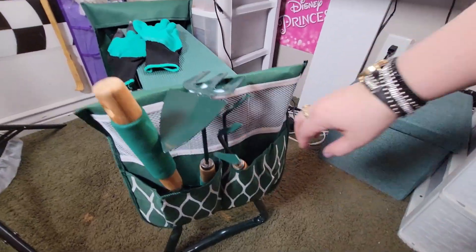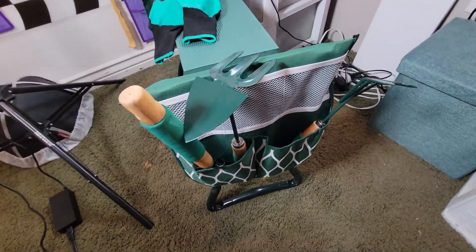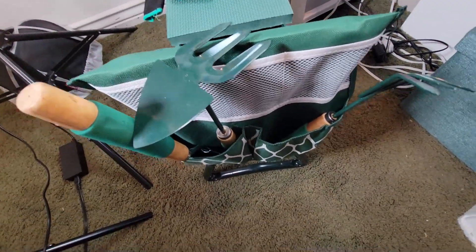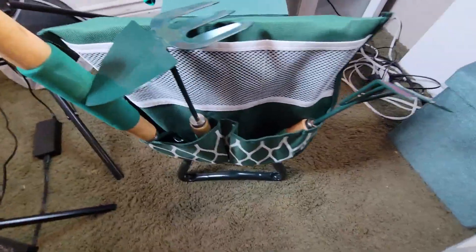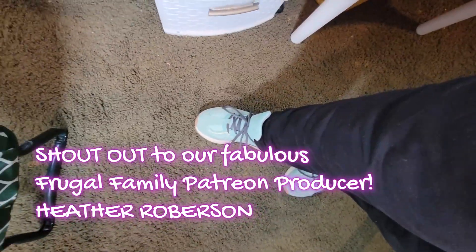A quick note: on the other side, the pockets are a teeny bit deeper, but the tools are still kind of floppy. I will be very careful to avoid any potential accidents, disasters, catastrophes - you know, like the kind I'm known for.